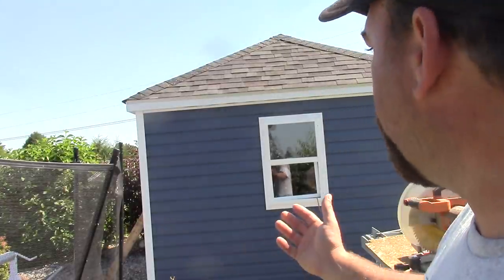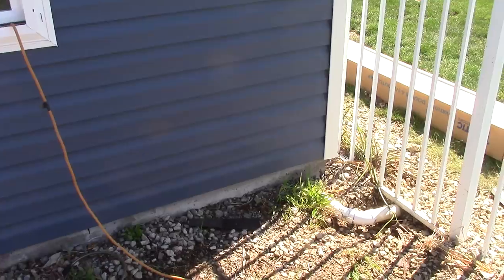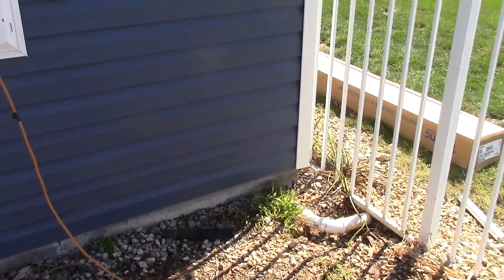Hey guys, Double Wide Six, and today we're going to be working on vinyl siding. This siding is made by Mastic and it's called Newport Bay — it's a nice blue color. You'll notice I'm using white corners with it, and white J-channel, and a white soffit and fascia.